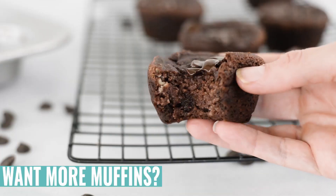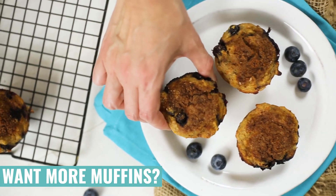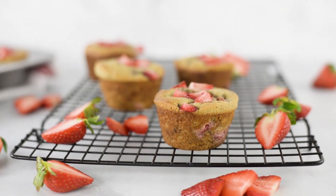Thanks so much for watching. Make sure to give this video a thumbs up if you enjoyed it, and check out my healthy and easy muffins playlist for tons of muffin recipes. I think you're going to love it. Thanks so much — I will see you next time. Bye-bye.